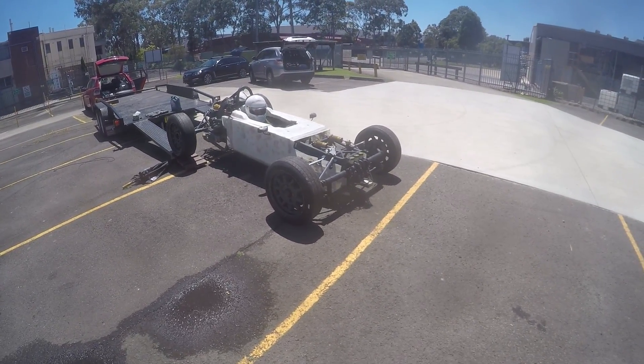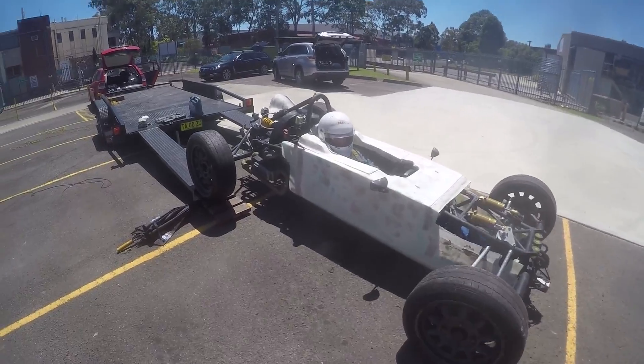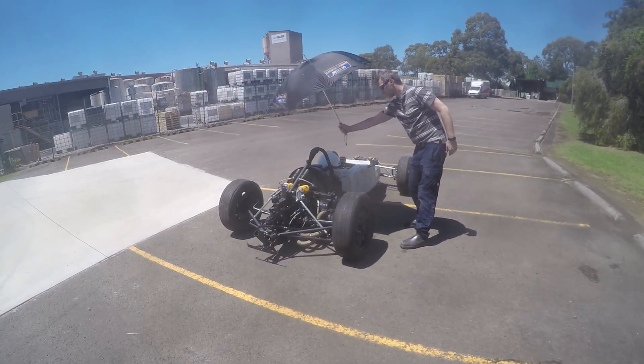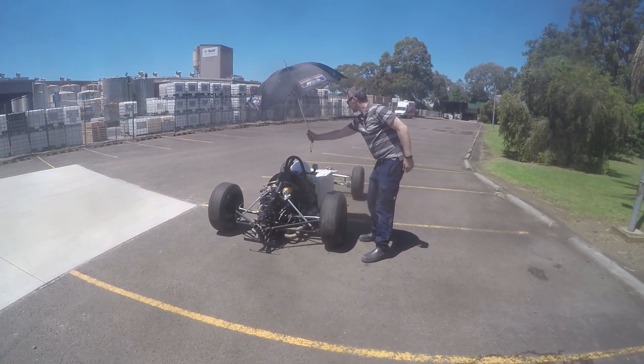This didn't go as planned. It turns out that the clutch slave cylinder wasn't quite engaging the clutch fully, so the gearbox and engine were still coupled. It didn't help either that I got reverse rather than a forward gear.